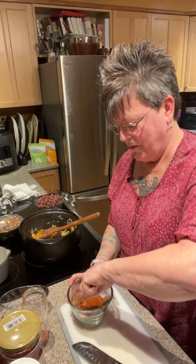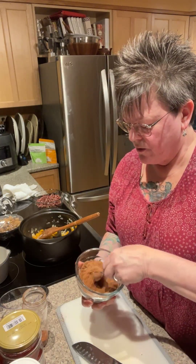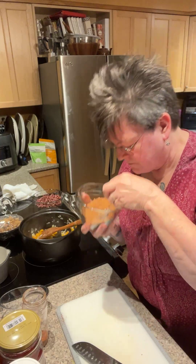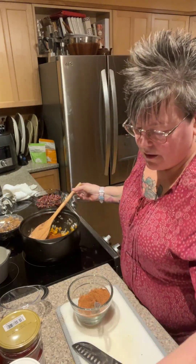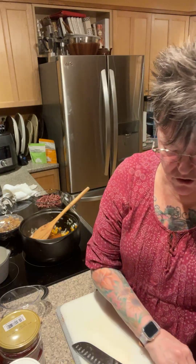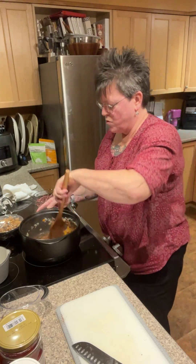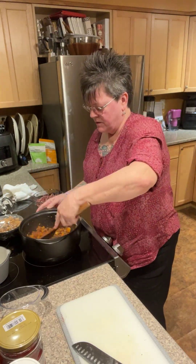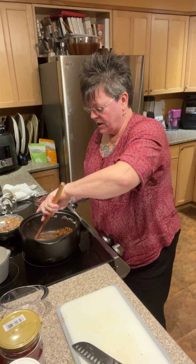I'm going to add another tablespoon and a half of paprika because this can be anything you want it to be. You have control — you can make it what you like. If you don't like oregano, don't put it in, but I guarantee it really makes a good flavor. I'm going to add what I have left, then set that aside, wash and refill the jar. Adding another heaping tablespoon and stirring it up — I just want those spices to start getting warm and aromatic. It barely takes a minute, and this way they won't taste raw.